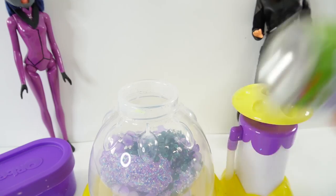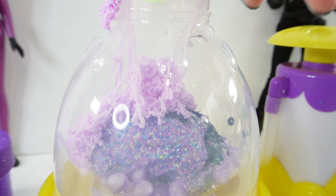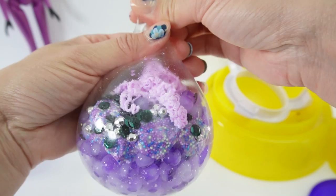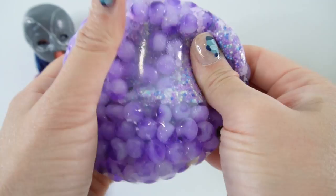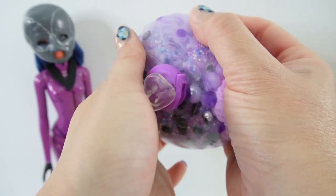This looks so cool inside. And just like Cat Noir, let's add some giggle string in purple. Shake it up. All right, I think we're ready. Put the string inside, let the air out, and we're going to clip it. So here is our squishy — take a look. We've got the Orbeez in there, we've got the foam balls, we have our silly string, and of course our beads and sequins.